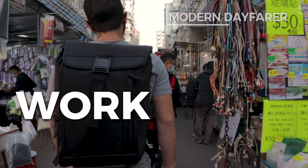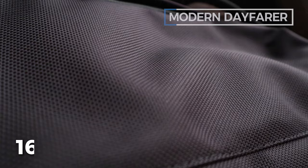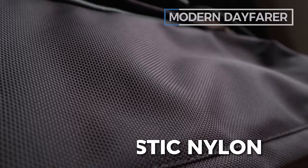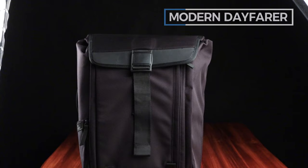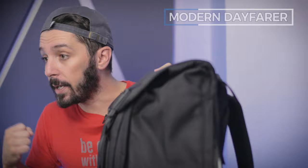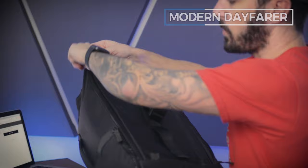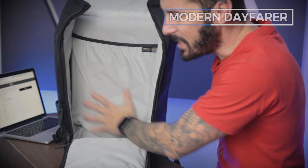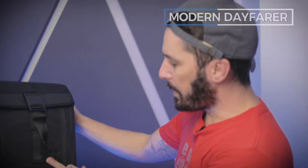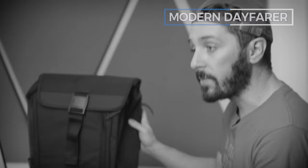Next up, number two on the list is the Modern Dayfarer Backpack — aka our best work-slash-gym backpack, aka Aaron's favorite backpack on the list. We've got the 1680 Cordura Ballistic Nylon, the same material that Air uses. It's a little bit less gym vibes and a little bit more work vibes, which is why it's our work-gym backpack. It's also a 20-liter bag, which is perfect for everyday carry — just enough space without being too big or too bulky. The Fidlock Magnetic Buckle gives you access to the main compartment, with two zips running down either side for full access. The boxy shape is very masculine and strong, and there's a ventilated shoe compartment on the bottom fitting up to a size 14 men's shoes.